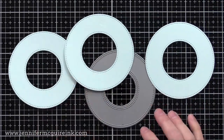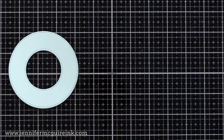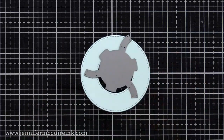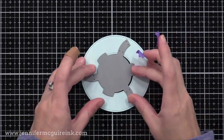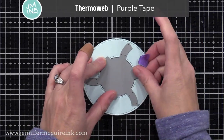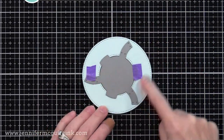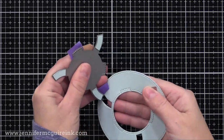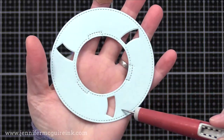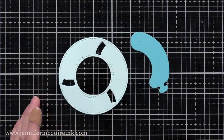I'm gonna do this slow so you can follow along. The first step is to create three die cuts using the ring die. I'll set two of these aside for later. On one of these, I'm going to cut it with the wonky die — you just line up right in the center. Put some temporary tape on there to hold it in place and run it through your die cut machine. After we run it through, we have what looks like a life preserver. It has three slots and three guidelines cut into it, which will help us later on.